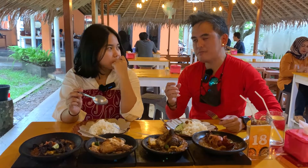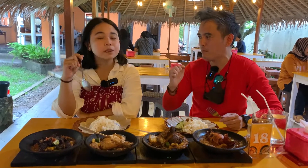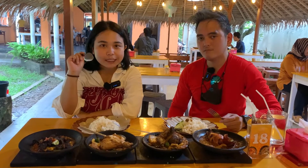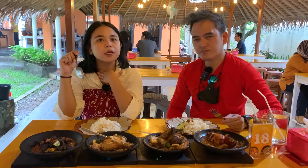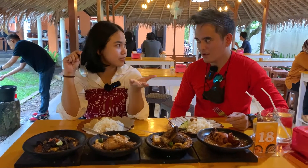Iganya empuk banget, sumpah! Sambalnya gimana? Gurih, dan sambalnya pedesnya tuh pas. Padahal ini level 0, tapi pedesnya berasa banget. Beneran udah pedes banget loh, cuman masih bisa dinikmatin. Parunya juga lembut banget dan udah dipotong-potong, jadi kita gak perlu effort buat motong parunya.